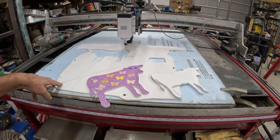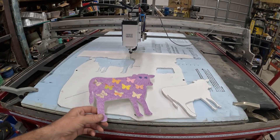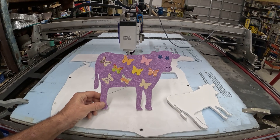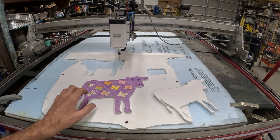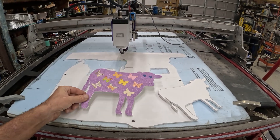This was a project I'm doing for my aunt — she's doing a fundraiser for Parkinson's disease. Her late husband suffered from Parkinson's pretty bad. She needs a bunch of these little cows cut out. This one was cut out by hand.